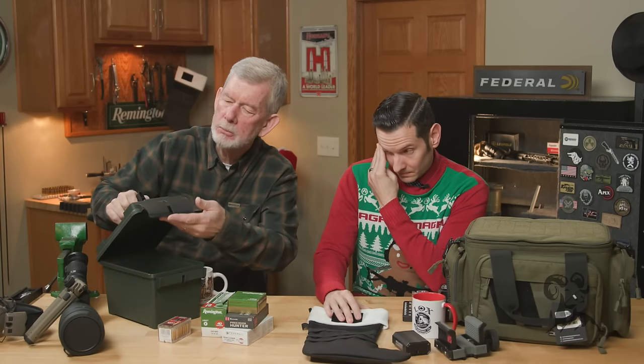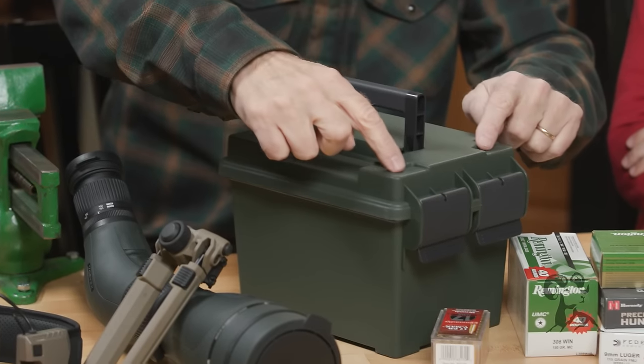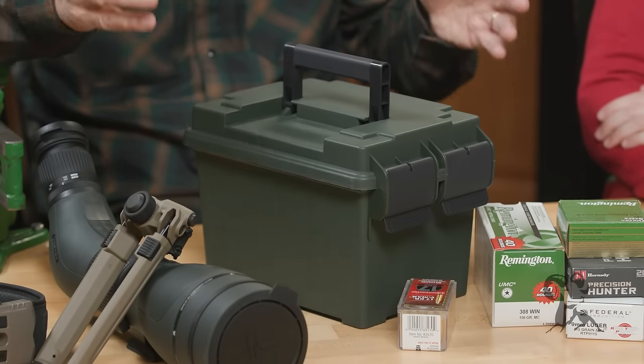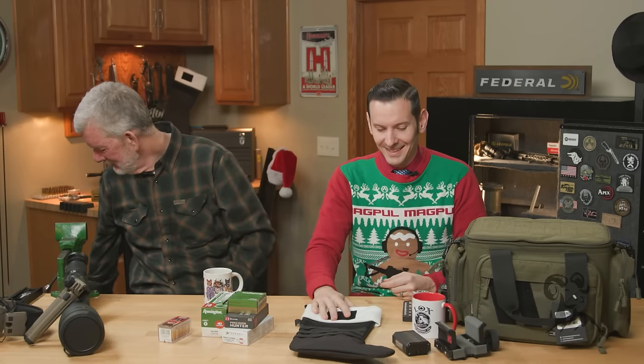You should also mention these MTM ammo boxes. They're pretty cool — water resistant to a great degree, with a rubber seal, double latches, and they stack on each other. I've got a few stacks of these in my basement full of ammunition and brass. And they're cheap — excellent for storing anything, not just ammo. If someone has a bunch of stuff lying around in disarray, get them a few of these and they can stack them up and get them out of the way.